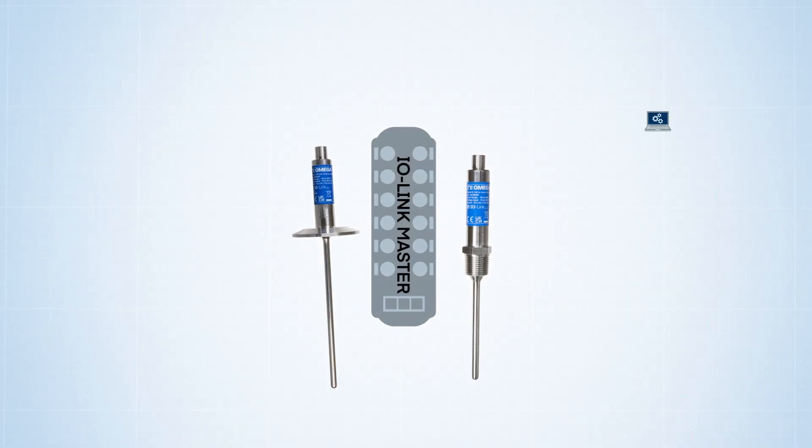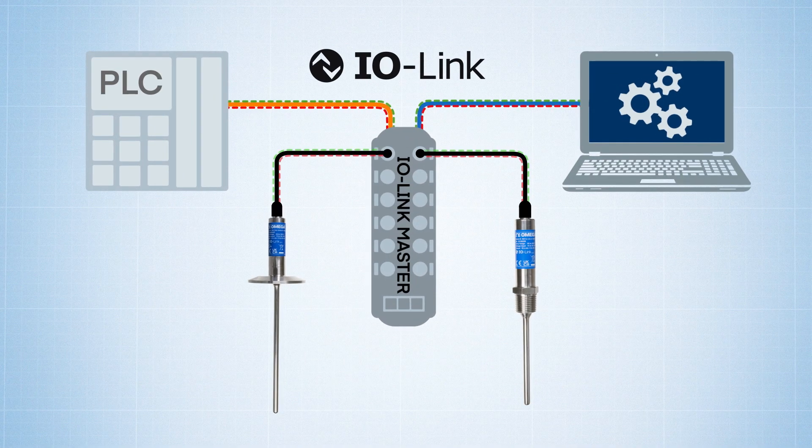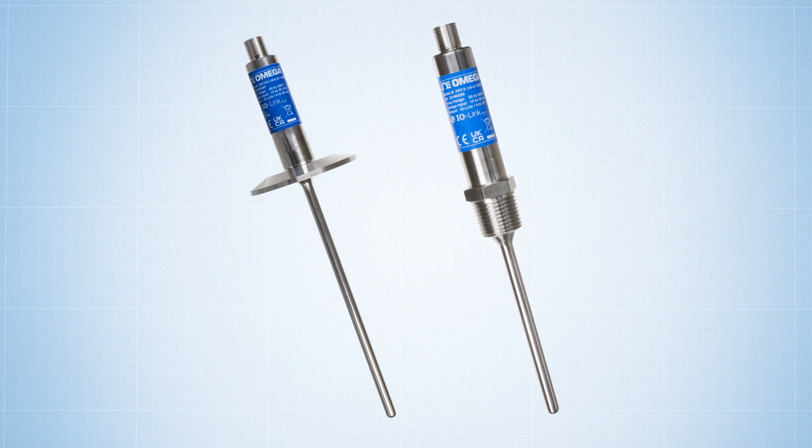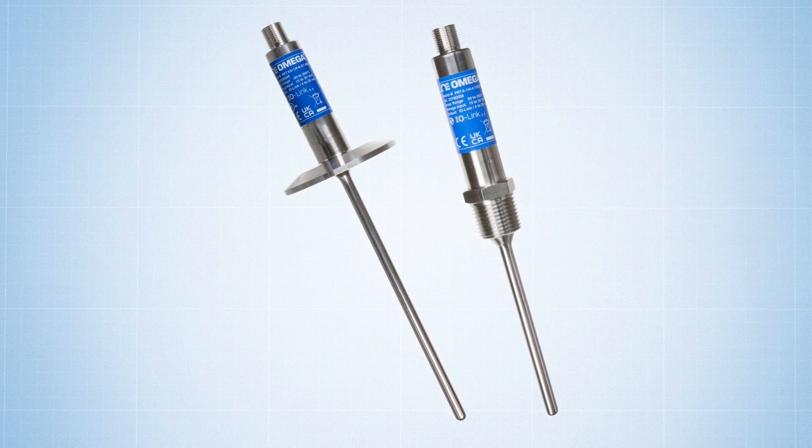So whether you're already running a digital IO-Link system and want to add a sensor that can support a bidirectional point-to-point digital signal path, or if you're running an analog system that may be upgraded to IO-Link down the road, the Omega PRT-XI and PRT-XS series RTDs have got you covered.